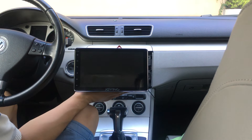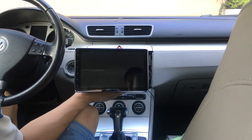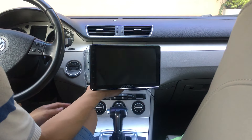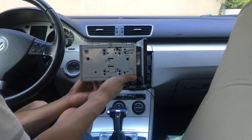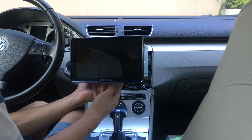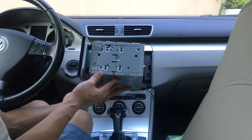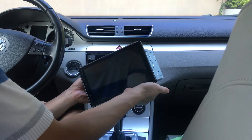Hi guys, this is Moni from Shenzhen and today I will show how to install this 8-inch double-din head unit for Skoda/Volkswagen. It runs Android 5.1.1, Bluetooth 4.0, 2GB RAM — a newly developed system.